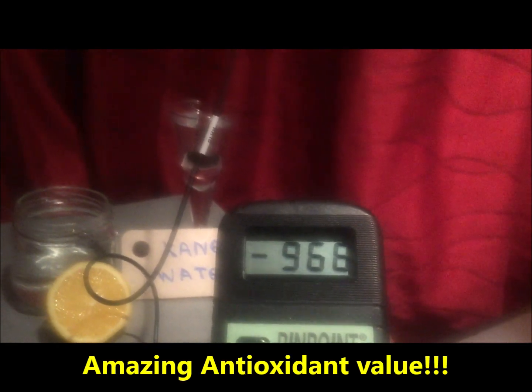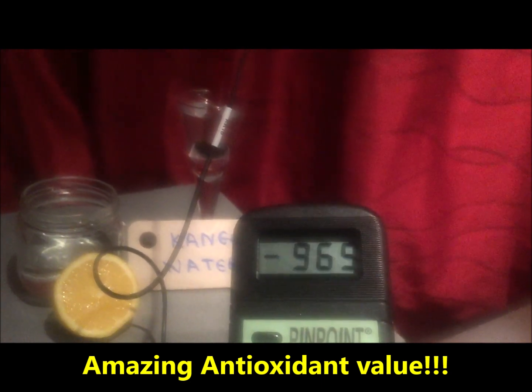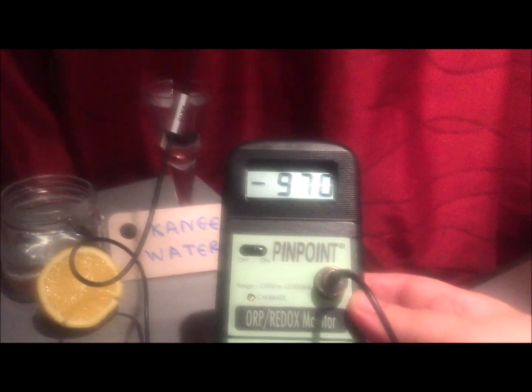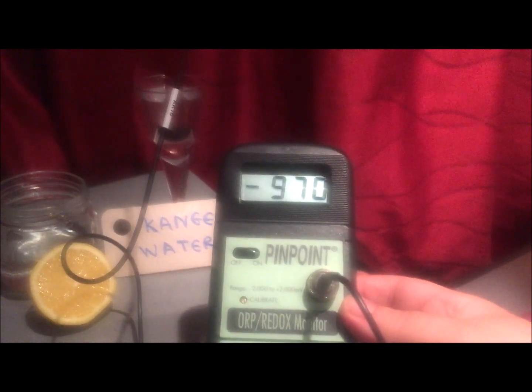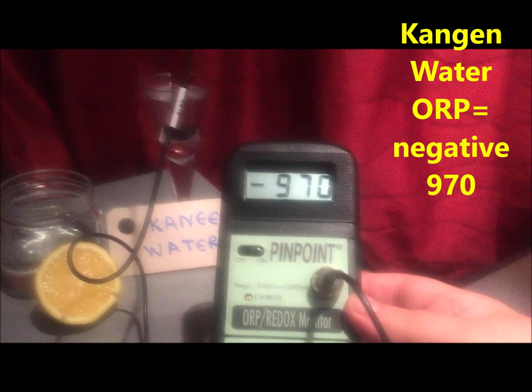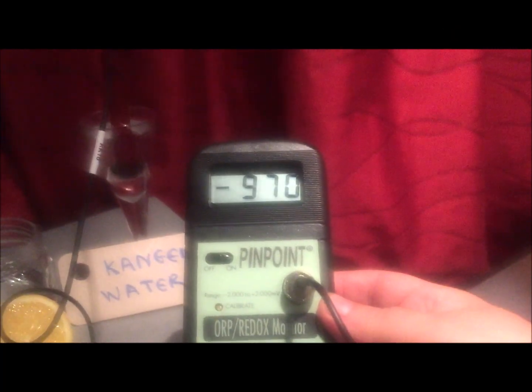You can see I've dropped the probe in a tiny bit of Kangen water. Because a lot of my friends say, 'Oh, but you can achieve the same result by drinking lemon water,' I want to show you that no, you cannot. Currently the meter is settling on minus 970 — negative means highly antioxidant, good for you; positive reading means oxidizing, bad for you. So Kangen water measures negative 970.